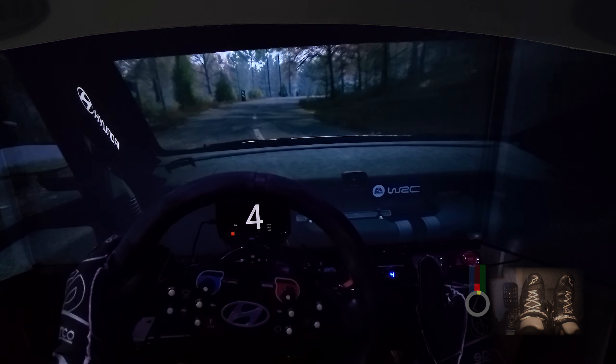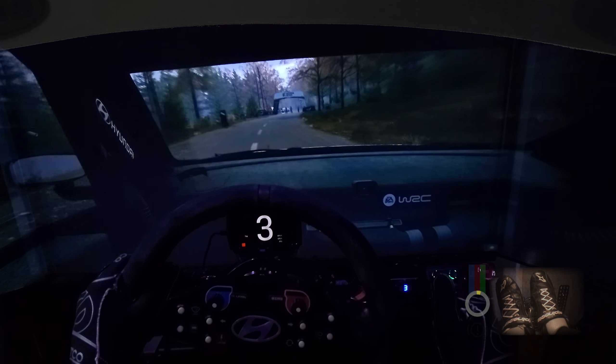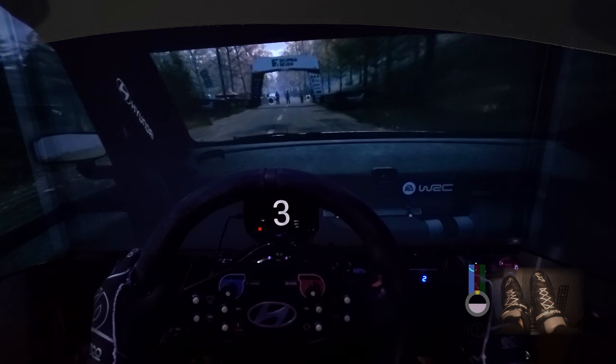Okay. That's a 15 minute. 8 to 0. 0. 2, so.